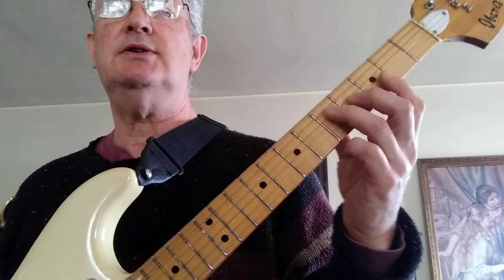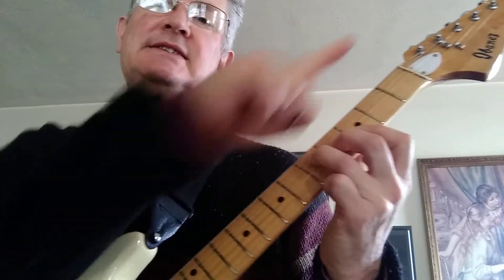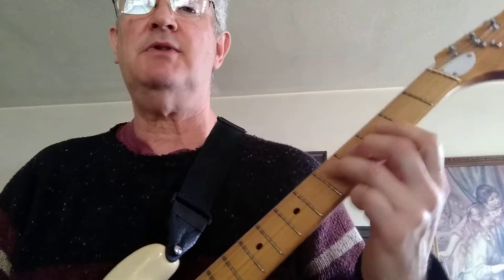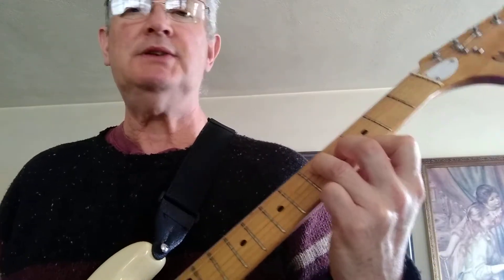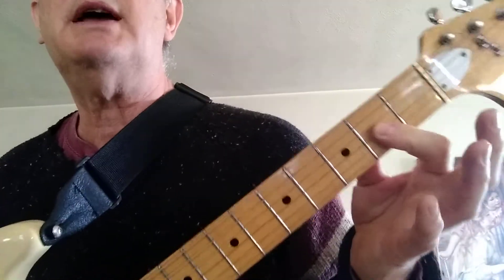Then all you're going to do is move that down. This is down on the guitar, this is up — most people get that backwards. You're going to move that down a whole step or two frets.